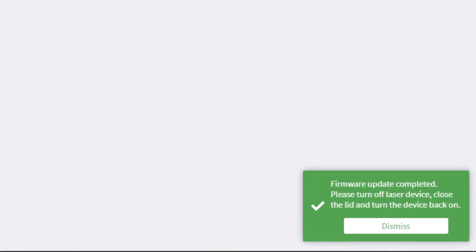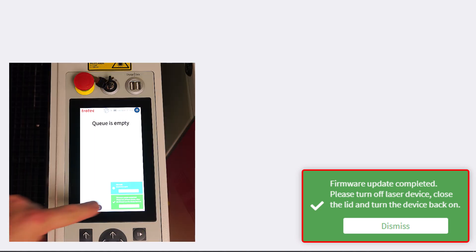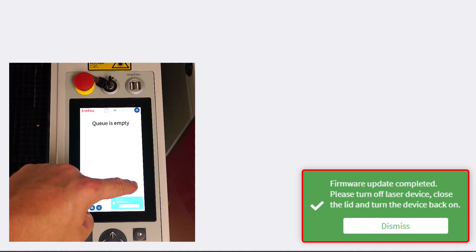Once finished, a green firmware update complete message will show up on the bottom right side of the screen. And if you have a Ruby touch screen, it will also show on this screen.